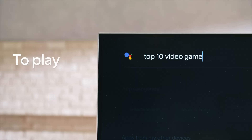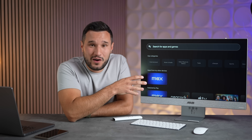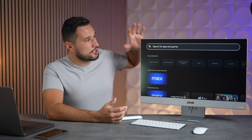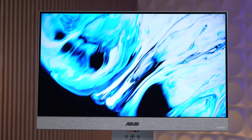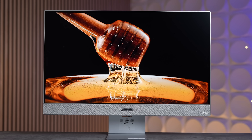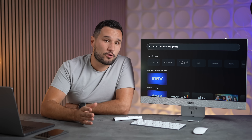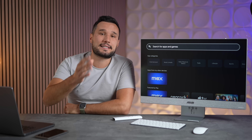You can also play games on this screen without needing a computer, which is really cool. As for the screen itself, this is a 27-inch 4K panel that supports 99% sRGB for color accuracy. It also supports HDR with VESA DisplayHDR 400 certification, and of course features those dual 5-watt Harman Kardon speakers. Go ahead and take a listen.